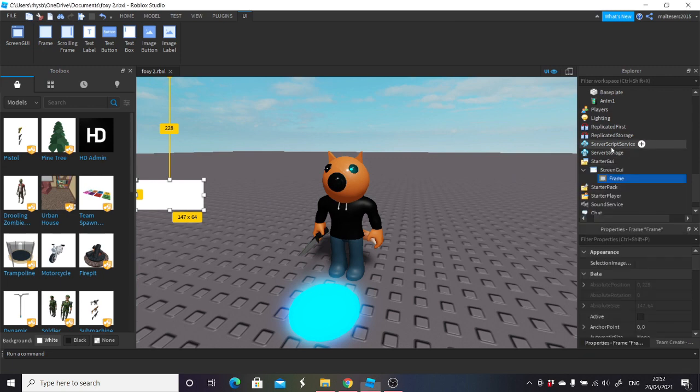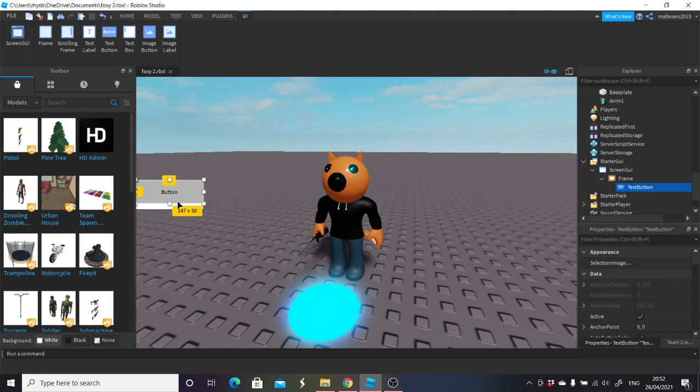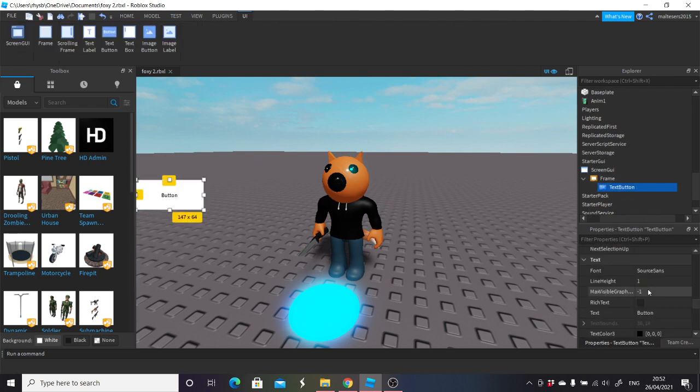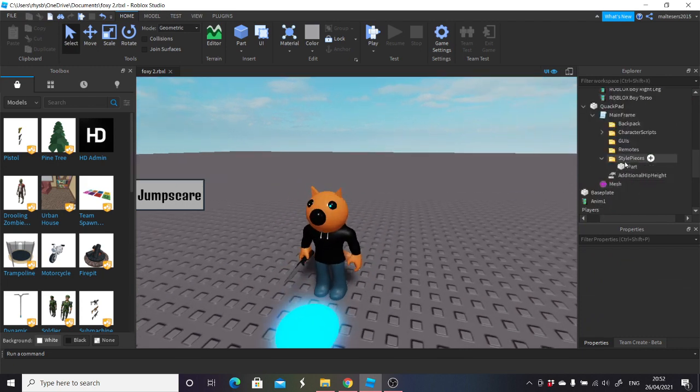We're then going to go plus into this and you want to go text button. If you go text button, you can then drag that over there — this is how I do mine. Then I'm going to grab text button and size it to be the exact same. I'm going to go into text button and name it jumpscare. I'm going to change the text to be whatever one I want — I'm going to go for denk1 — and then I'm going to change it to be text scaled. I'm also going to change the colour of the box — I'm going to go 172, 172, 172; you can change this to whatever you like.